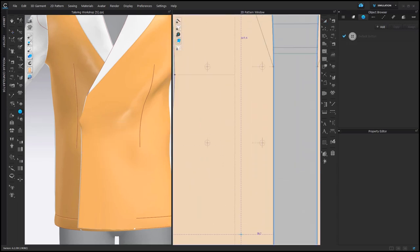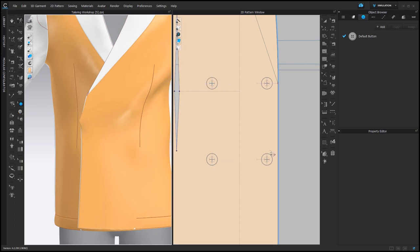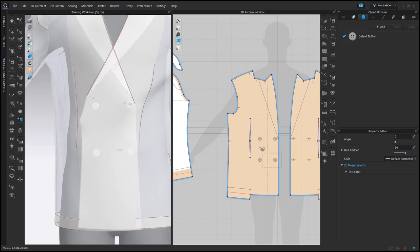And now we can add some buttons. With the Button tool, I'm clicking on the markings for buttons. Then for the other side, I'm going to use Select Move tool, right click, Duplicate as Buttonhole to Symmetric Button — it's just faster. And then with Fasten Button, you can fasten all those buttons.